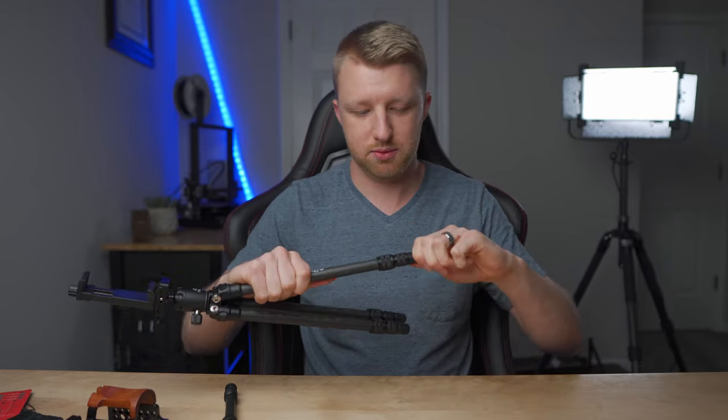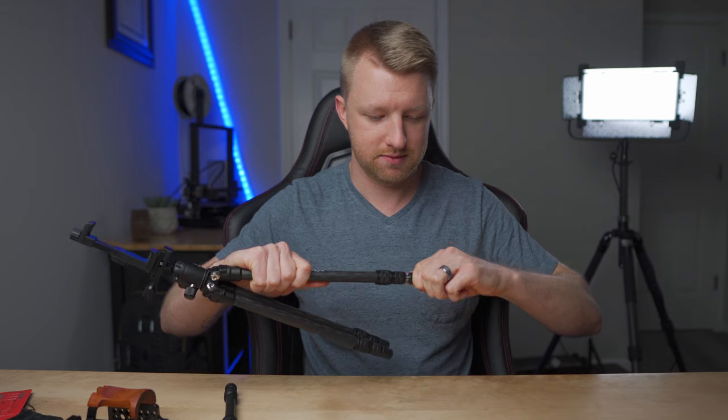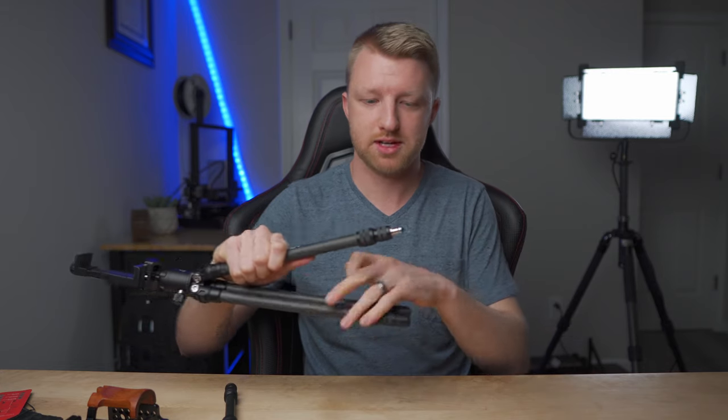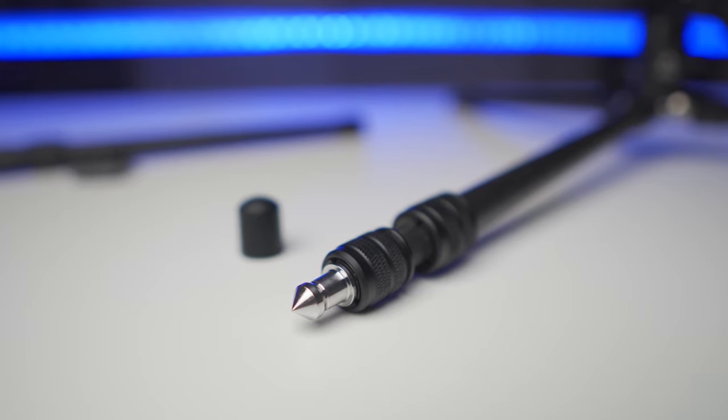At the bottom of all three legs there's a little rubber tip, which is on there quite snugly so I wouldn't worry about these just coming off at random. But you can pull off the rubber tip and that exposes a little spike in the end of all three of the legs.